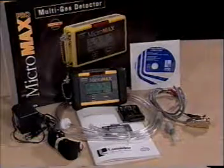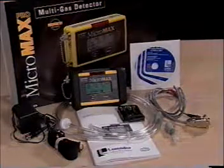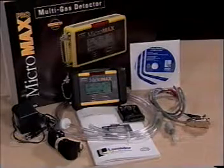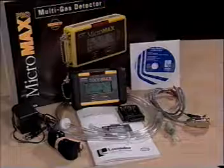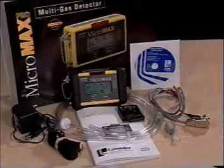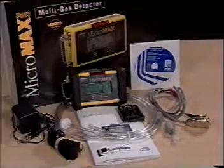The Micromax Pro comes equipped with these standard accessories: AC battery charger, alkaline battery holder, dust filter, 10-foot sampling hose with filter and water trap, rubber boot with belt and neck strap, and an instructional manual.